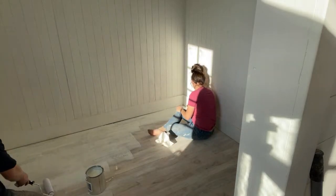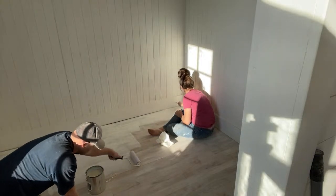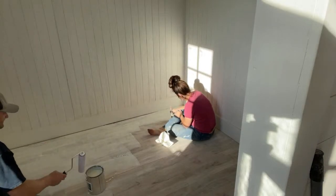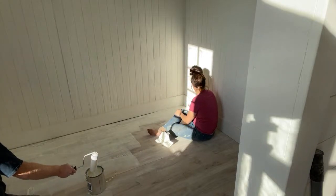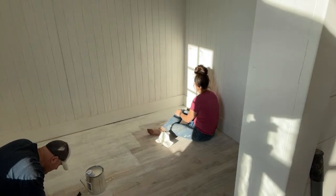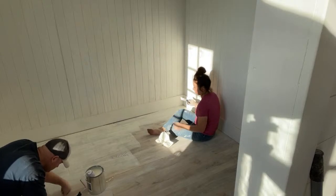You can use a sponge roller. The directions say 15 to 20 minutes and then you wipe it back, then let it sit for 12 hours and you can apply a second coat or buff it after wiping back. This is a one-and-done for me. I left it on overnight on the countertop once and had to sand it off — you don't want to let it sit too long.